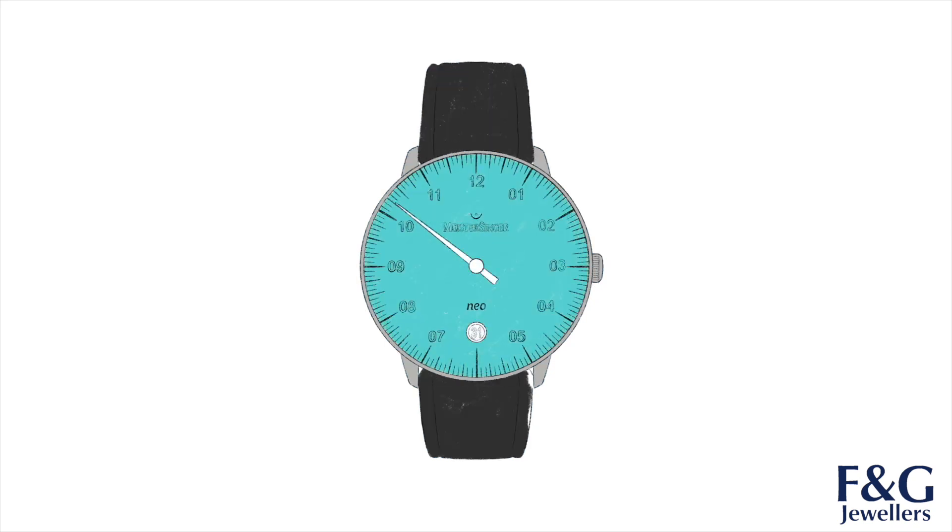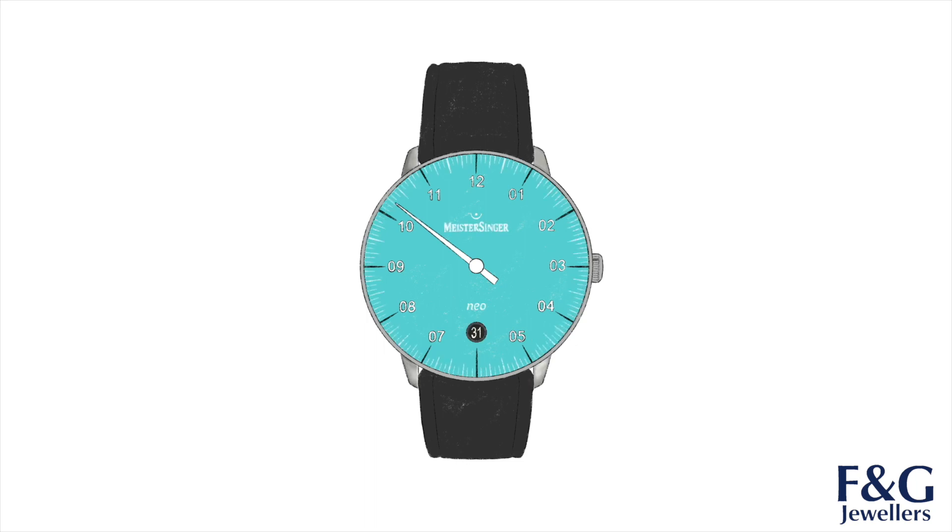Furthermore, they should be made with only one single hand, just like all watches and clocks right up to the 18th century, concentrating on the essentials in the design — a relaxed approach to displaying the time. I'm sure many of you who aren't familiar with the uniqueness of Meistersinger's time tellers are wondering how you would actually go about telling the time with only one hand.